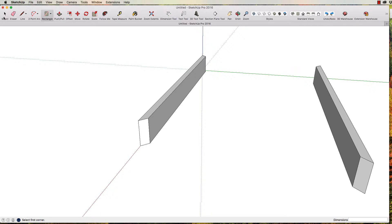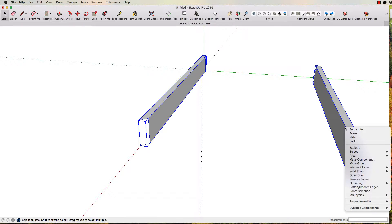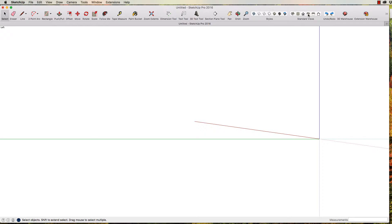Now we want to draw our ends. I'll use my select tool to drag over both components, right-click and press Hide, just so we've got a clearer screen. I'm going to use one of these standard views here. I'll select the rectangle tool — if it's not there just hit the down arrow. I'm going to draw a rectangle on the blue and the green axis, and the dimensions are going to be 90 high, comma, and 335 long.